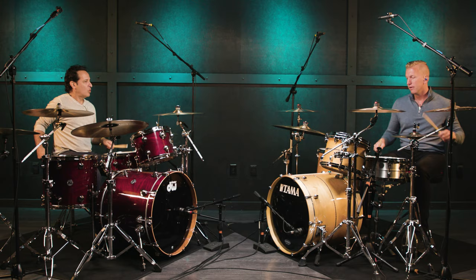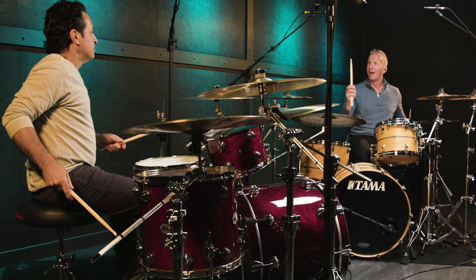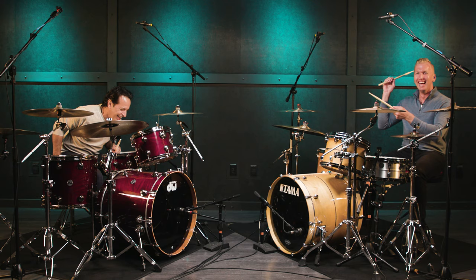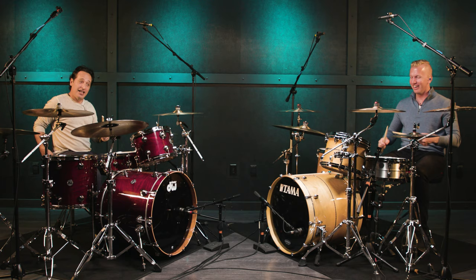Okay. One, two, three, four. Sorry. Perfect. I messed it up. Okay. One, two, three, four. Quarter notes. Let's fire.